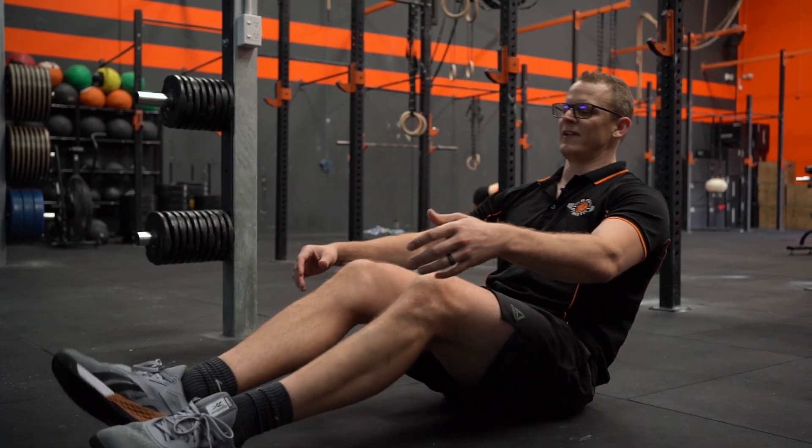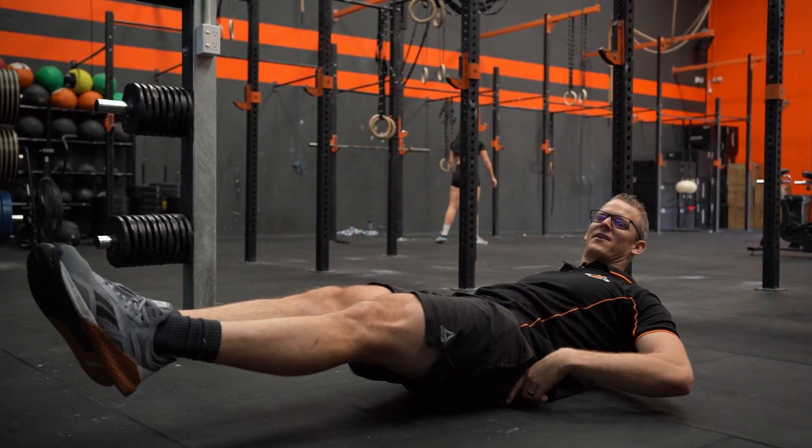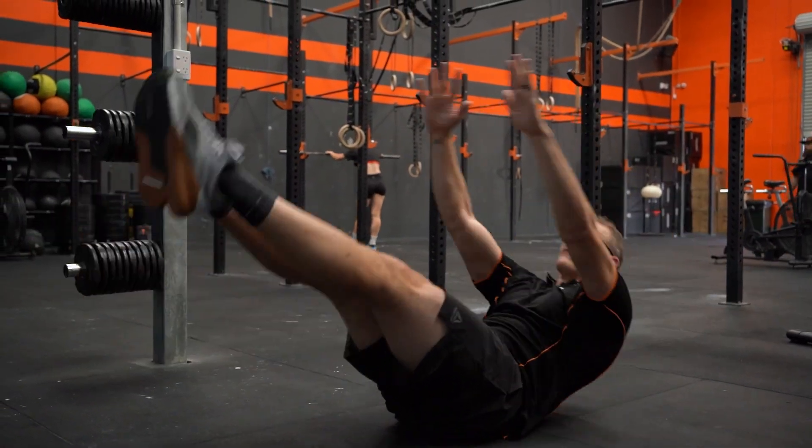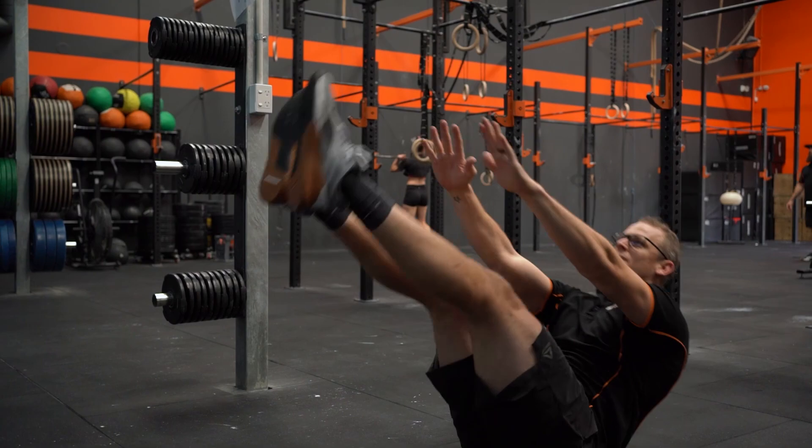So the v-up looks a little bit like this. We maintain that hollow arch position and from here we bring our hands up to our feet and compress through our midsection.